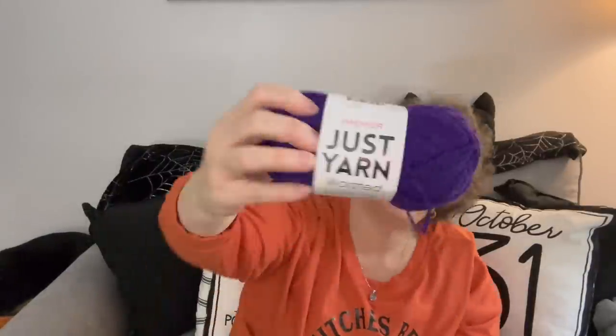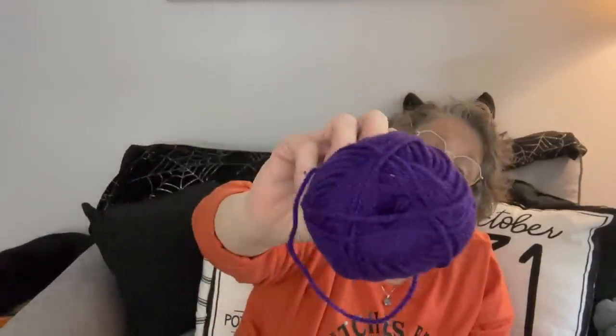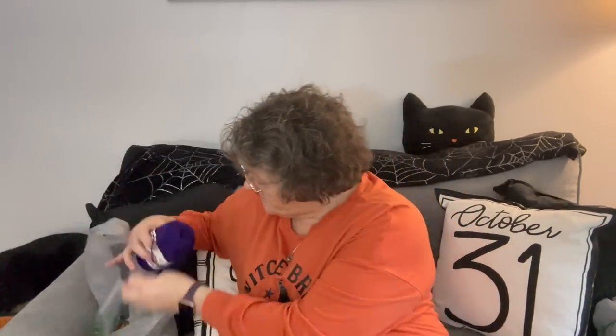I grabbed some purple yarn - I want to make some Halloween crochet and I didn't have this color purple, which I think is fantastic. I love that color. Then I picked up a box of alcohol wipes - being diabetic, I use these fairly regularly, especially when I change my Dexcom or when I take my shots every day. This is a fantastic deal for $1.25.